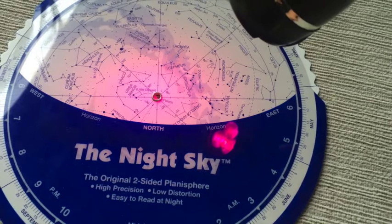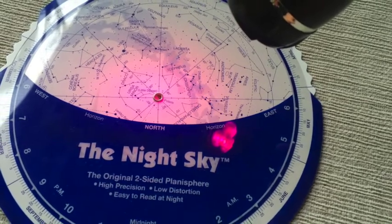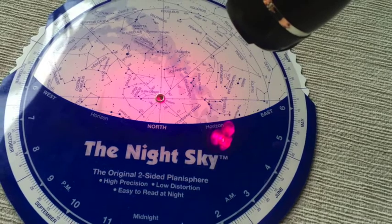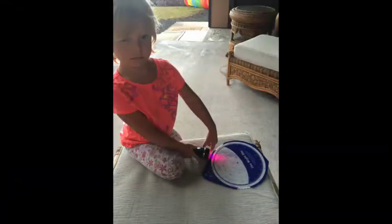I'm sure we've all experienced this — for example, when you walk out of a movie theater into bright light, it hurts your eyes. You don't want to shock your eyes with white light, so using a soft red light is really best for your eyes. And the kids love playing with the red flashlight!